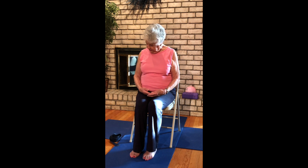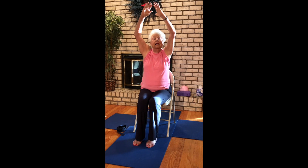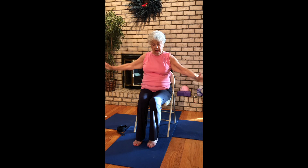Inhaling up. Exhaling chin to chest. Let it hang here and rock side to side. Inhaling up. And begin to loosen up the upper body a little bit. Nice arm raises, lifting up and exhaling back to Anjali Mudra. Inhaling rise. And exhaling back to Anjali Mudra. Inhaling lift. Exhaling back to Anjali Mudra.